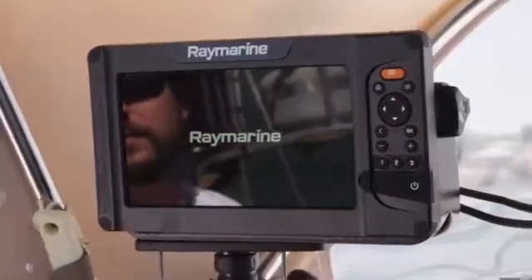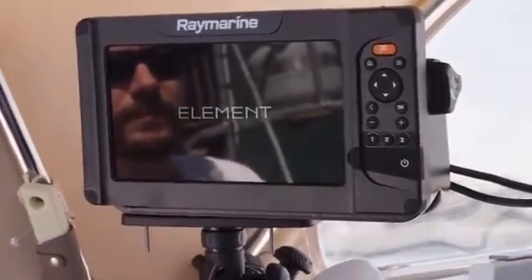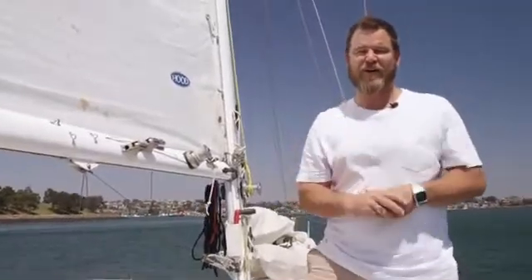Raymarine's Element series are intuitive and therefore very easy to use, and they come with Raymarine's three-year warranty as long as you register your product. The next time you're looking for the perfect sailing companion, try the Raymarine Element S. It'll streamline your time on the water.